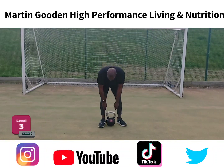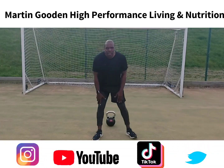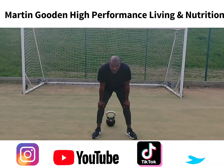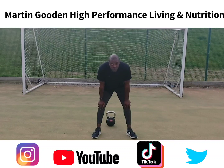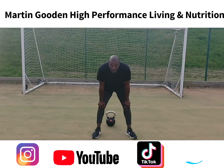You're either working on reps or time. Because a lot of these exercises are quite loaded by body weight, you're looking at probably high reps. Alternatively, if you're using a lot of load — your kettlebell, dumbbells, or barbell — you're probably going lower reps with the resistance pushing you to another level.